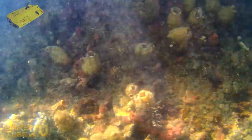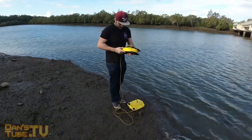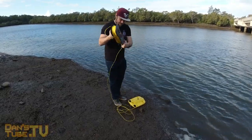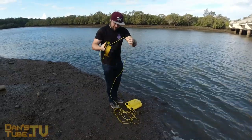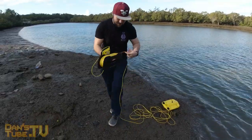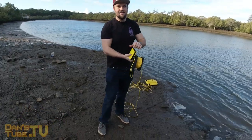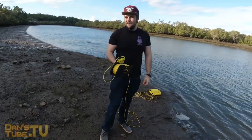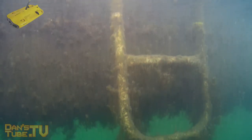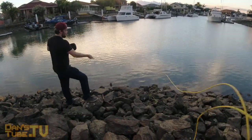One thing to remember is that underwater drones require a tether — a cable that runs out to the water. This is purely because they have to send a signal to the drone, and water is very dense with a lot going on underwater, making it extremely unreliable without the tether. So you need to be very mindful of where you're actually going to use it. You don't want to put it near a beach shore with crashing waves, and you've also got to watch out for the cable getting tangled.